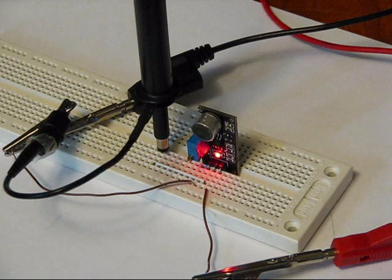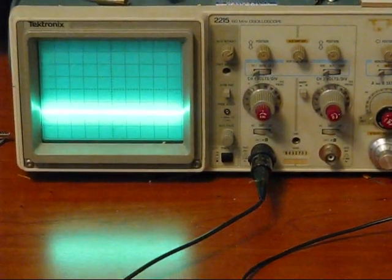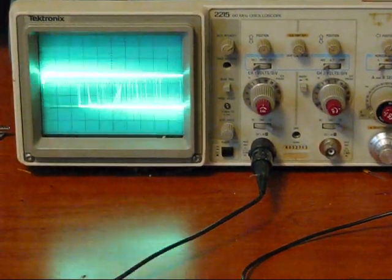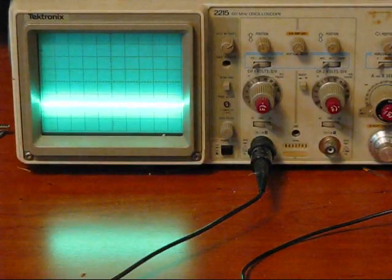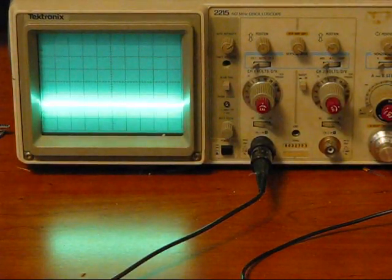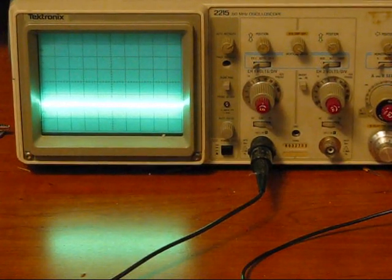Right now we've got it in extreme sensitivity mode and I've got my oscilloscope probe hooked up to the output. If you want to look at my oscilloscope, I'll just clap a couple times so you can get the idea of what's going on. Can you see my voice on the oscilloscope? You can't see a whole lot because it's scrolling by so fast. So now I'll hook it up to a little speaker so you can see a constant output.